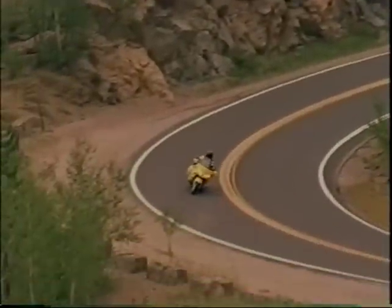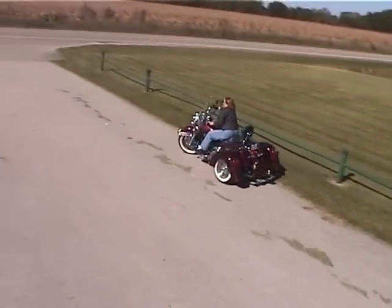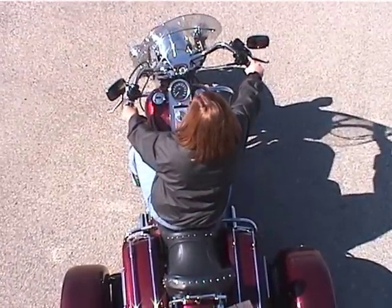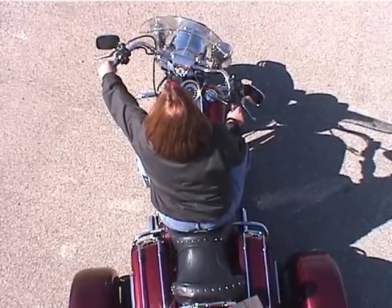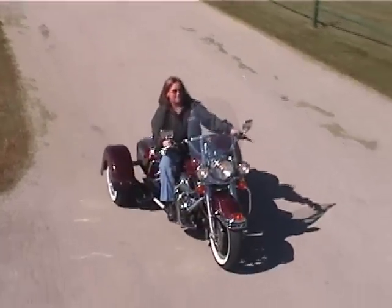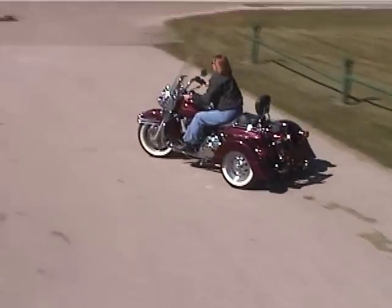When riding a two-wheel motorcycle, you lean the bike to make a turn — press left, lean left, and go left. With the Voyager, you steer the bike like a sidecar or a trike. Pull left to go left and push with the opposite hand. Pull right to go right and push with the opposite hand. You can lean all you want; the bike will go straight until you push and pull on the handlebars. The motorcycle will steer in the direction that you point the front wheel.